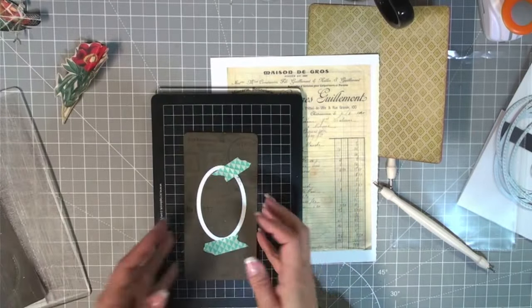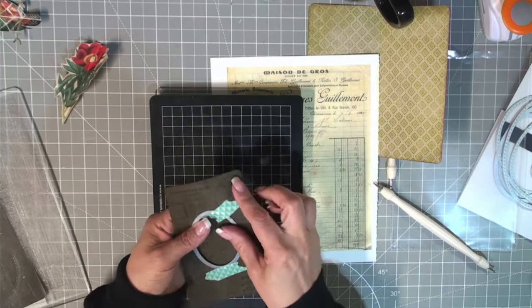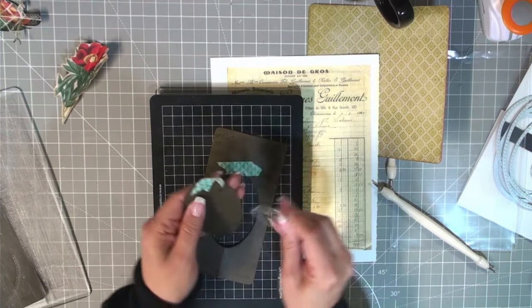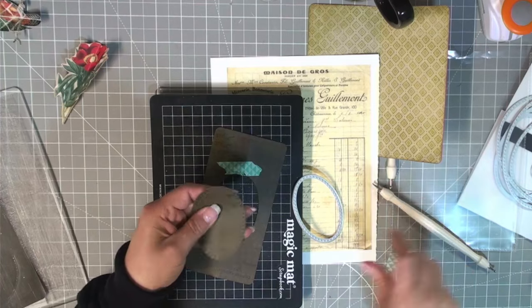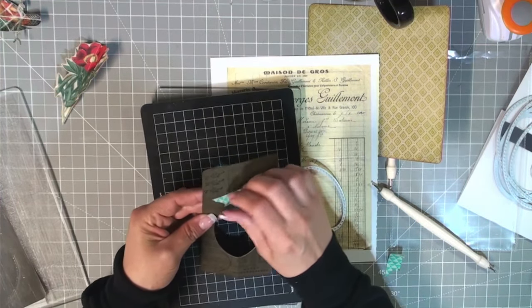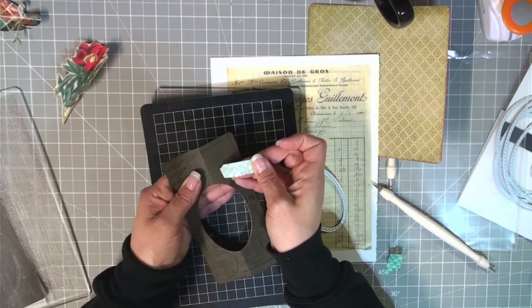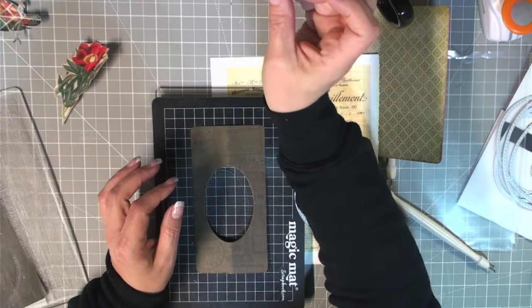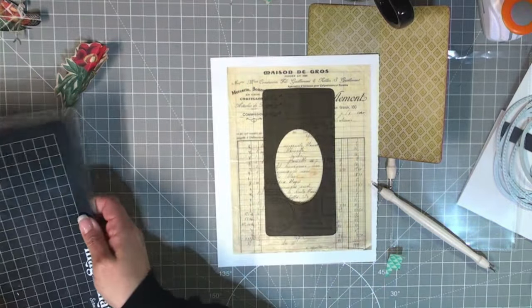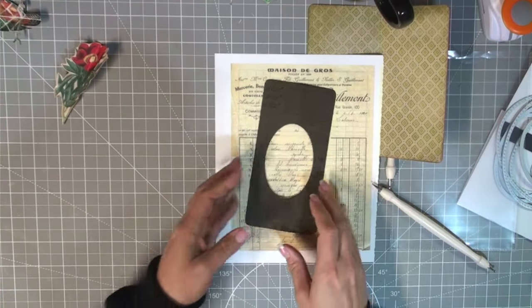It cut all the way through — perfect! I don't like to undo this until I've made sure it's cut all the way through on the back. Now that I know it has, I'll carefully remove the die. I'll keep the offcut and use it for another project. Carefully peel the washi tape — sometimes when you put it through the die cut machine it squishes the adhesive in, and even though it's low-tack it can rip your cardstock, so be careful removing it.